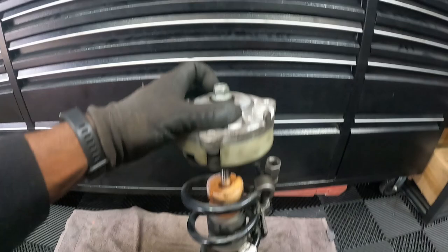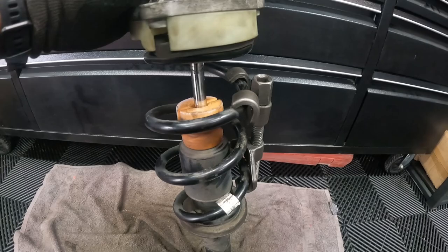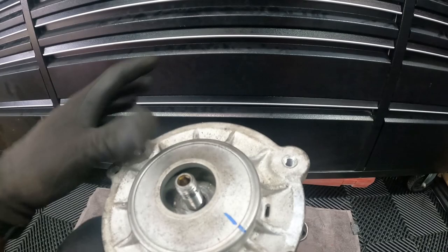Now we've got the damper and spring out, it's just a case of undoing this one bolt — an 18mm — with a 6mm hex in there, so you use the strut socket to undo it. The spring is still compressed with the spring compressor, so once the top mount is off the spring shouldn't fly off. Job done.